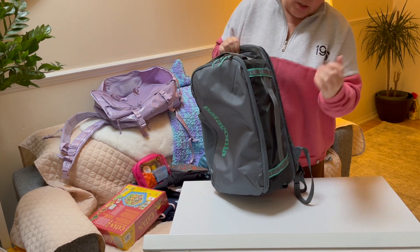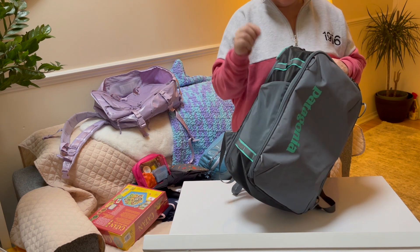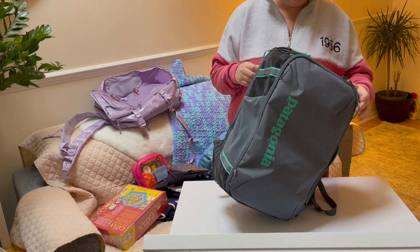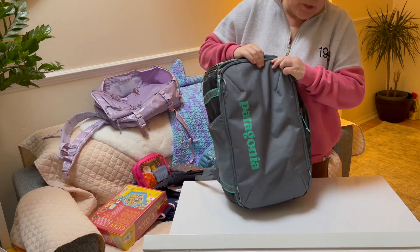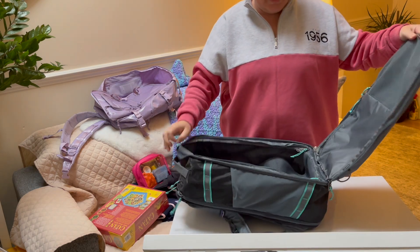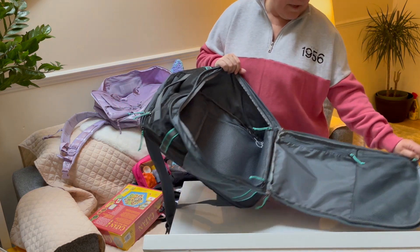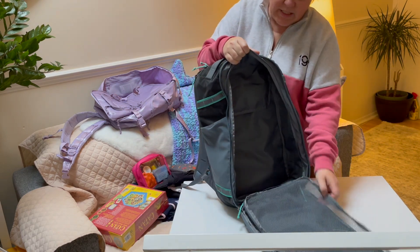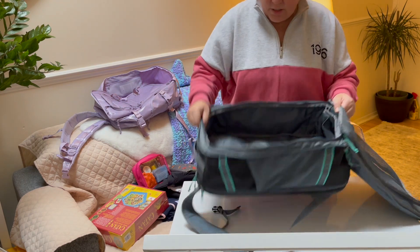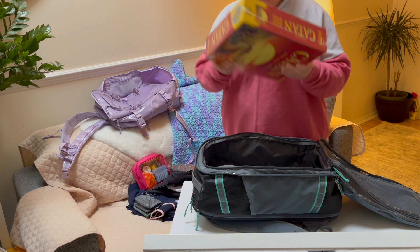It has a quick-access pocket that does eat into the main compartment slightly. There's a sturdy top handle with little loops where you can attach carabiners. It has a generous water bottle pocket — I've traveled with a water bottle in it before and it works really well. On the outside the material is more matte compared to the Kalpak's shinier finish. Inside, there are two additional zipped compartments plus the main compartment, which closes with a mesh zip panel. There's also a small internal pocket.